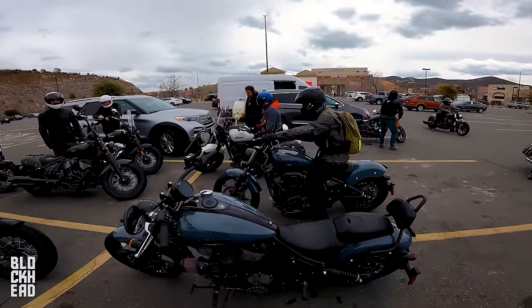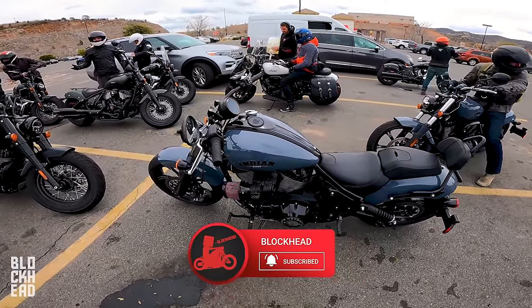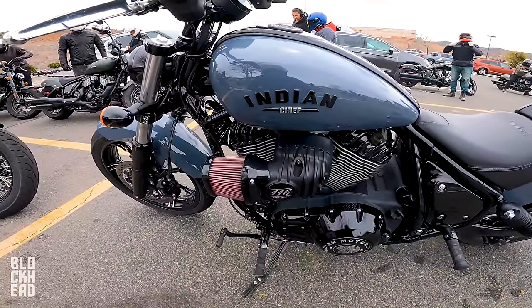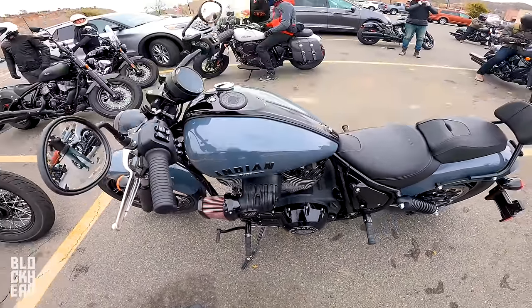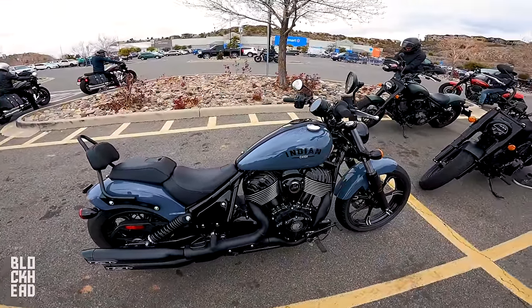What's up block fam? Departing from lunch, swapped out bikes, and we are on a Stage 2 Indian Chief. It's got a nice little air cleaner upgrade on the side and a nice exhaust. Looking forward to feeling this thing out.